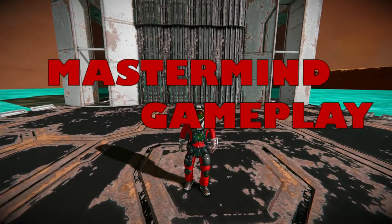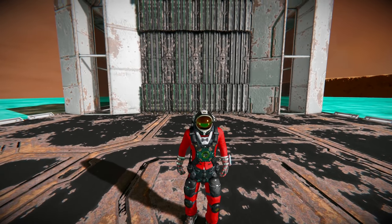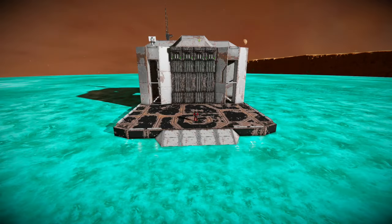Welcome to Mastermind Gameplay. Today we're going to go over how to make a remote controlled rover. This is going to be the first phase of creating a fully automated drone.